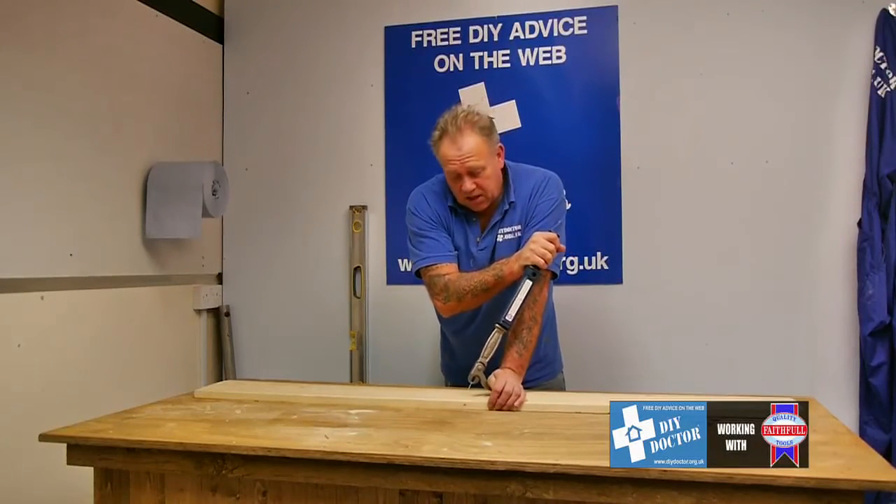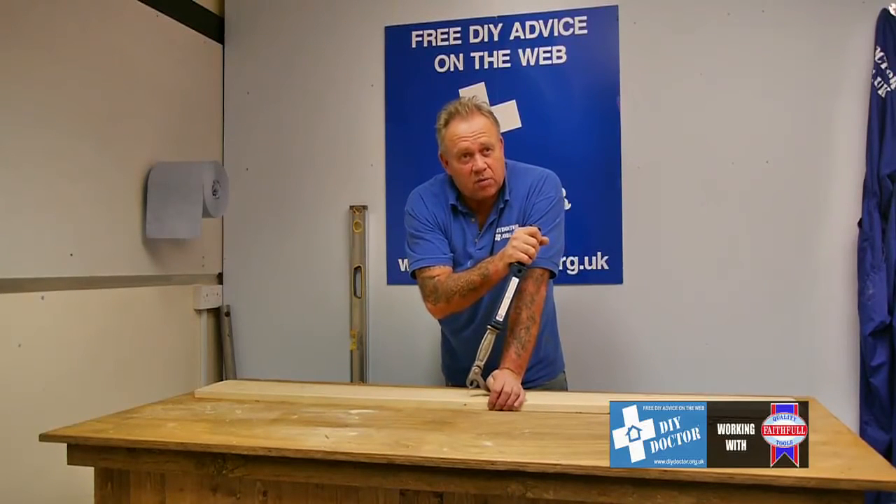A great piece of equipment. You're not going to use it that often, but if you are doing a flooring job or you want to do something with some old crates or some old timber, it's a great tool to have.